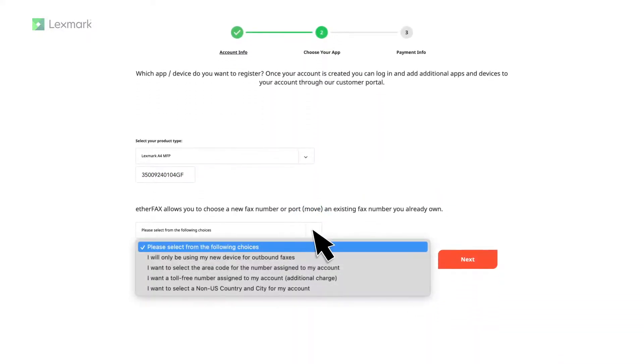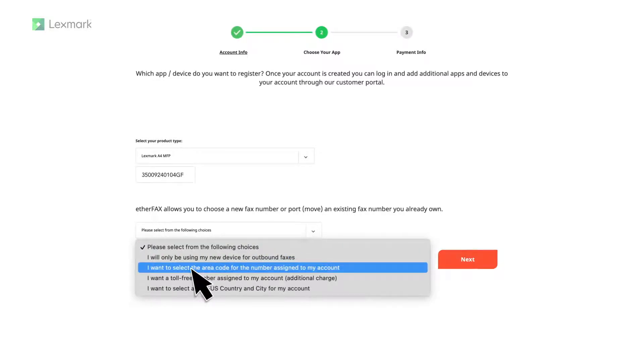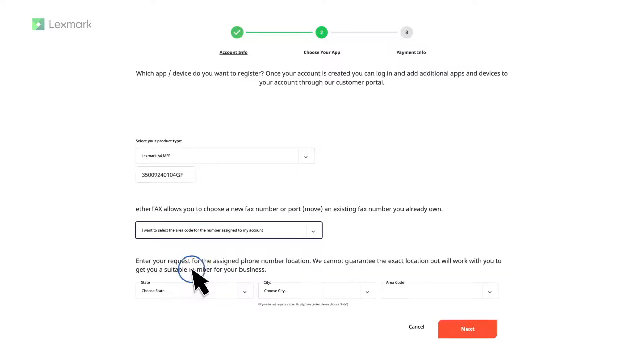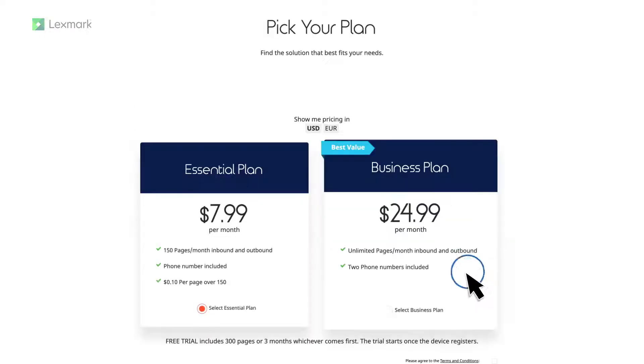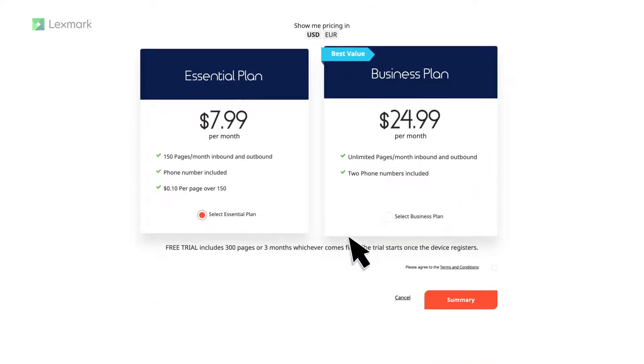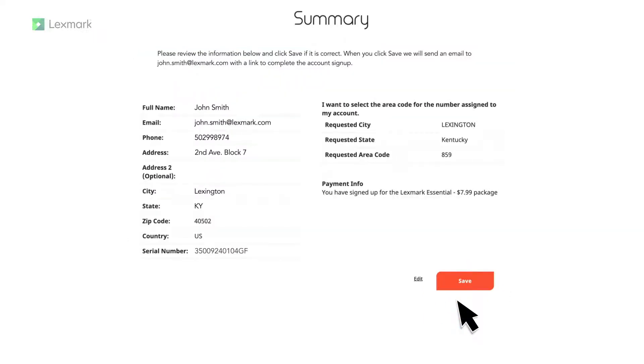Select a registration option. For this example, let us choose: I want to select the area code for the number assigned to my account. Select your state, city, and area code, and then click Next. Select a plan, agree to the terms and conditions, and then click Summary. Review your information, and then save it.